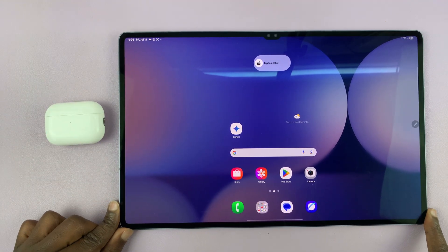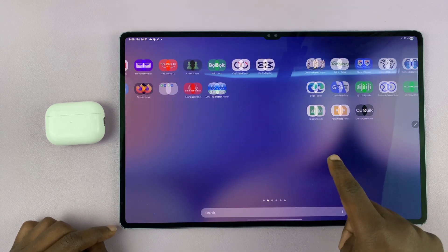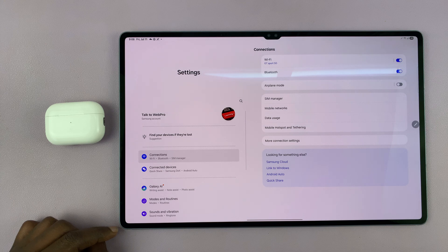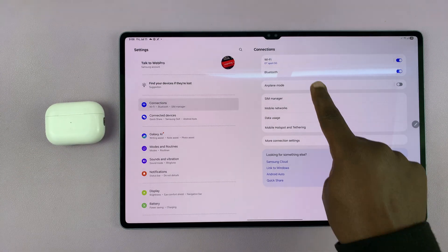So the first thing you need to do is go to your Samsung tablet's Bluetooth settings. Go to Settings, then go to Connections, tap on that, and then you shall see Bluetooth.